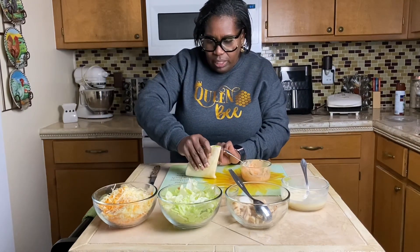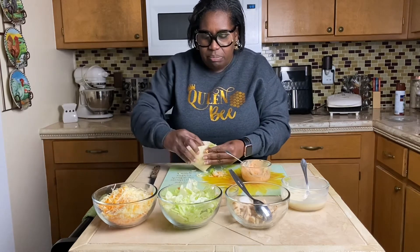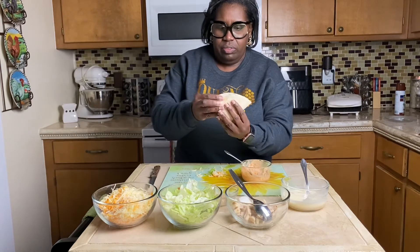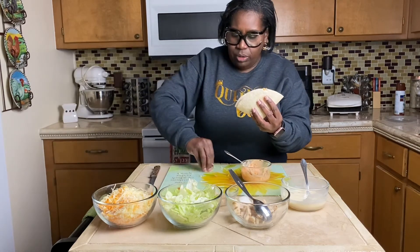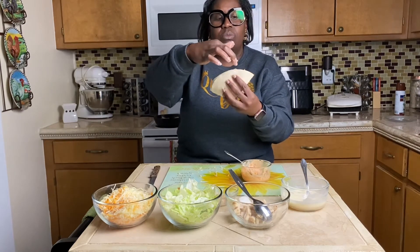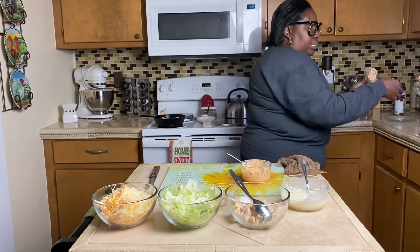Then you take it and just fold it over. Let's see how it looks — just get all your stuff in there and squeeze it together. We lost half of her stuff but we're just going to put it back in. And you can do this with any type of meat you want to. If you don't like chicken, we just added shrimp to hers, but you could do ham or turkey. You can make this any way that you want to.